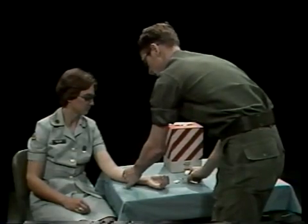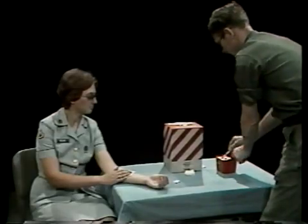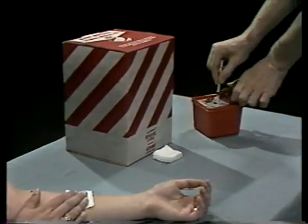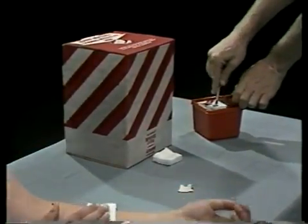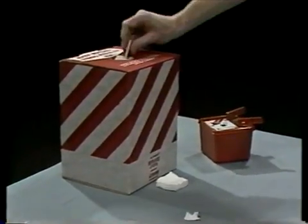When finished, dispose of your needle and syringe in the appropriate place. Now practice the whole task.